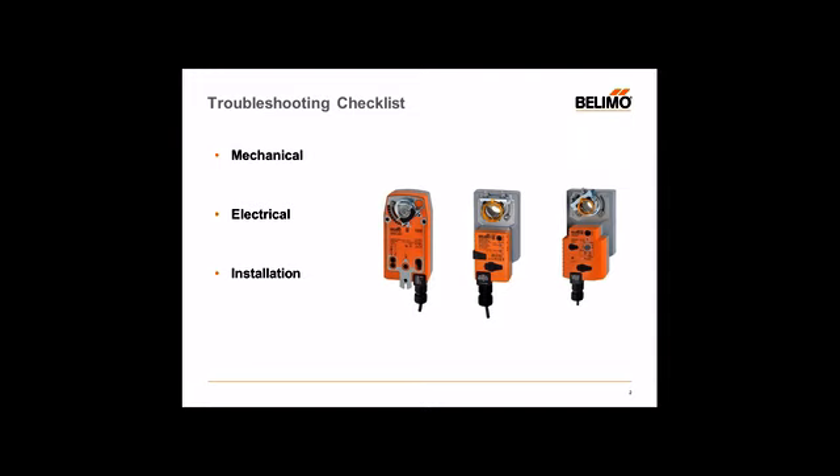Going through a troubleshooting checklist, we want to cover three aspects: mechanical, electrical, and installation.